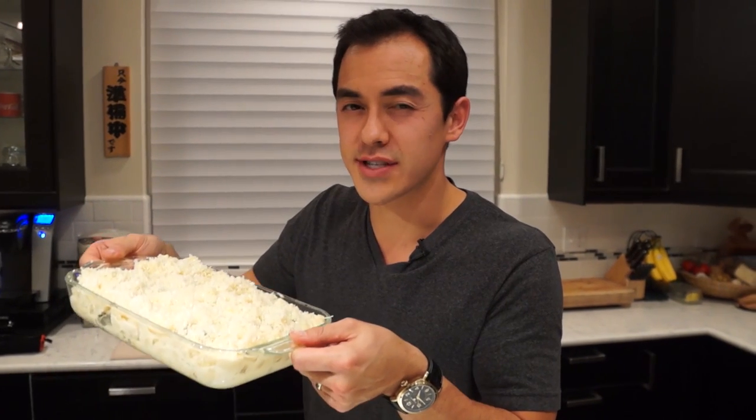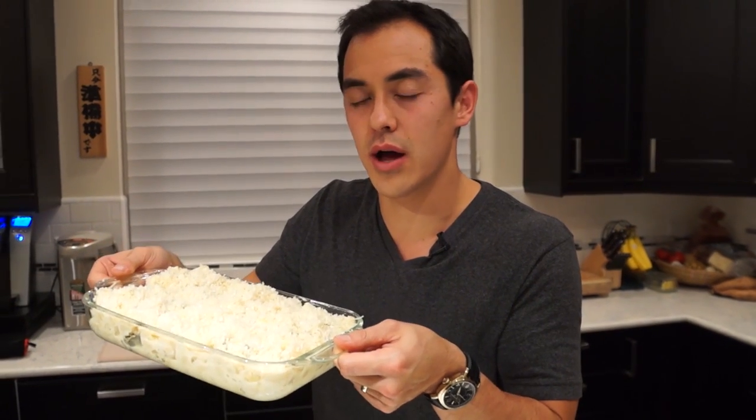Now, if after five minutes this doesn't turn golden brown, go ahead and put the broiler on, but make sure you keep an eye on it because that broiler will turn this black in no time.